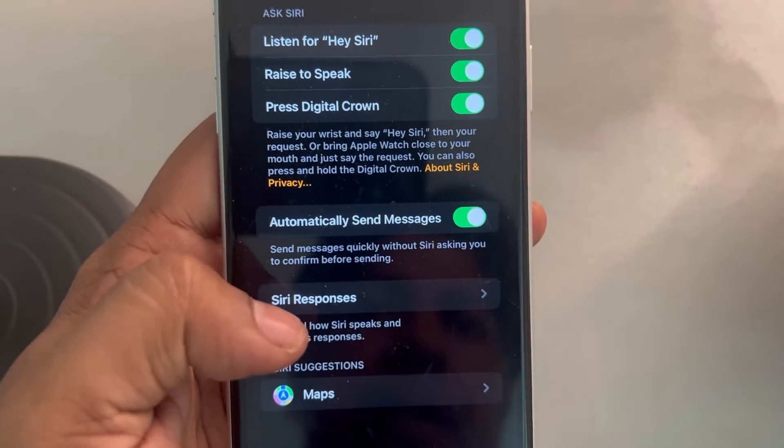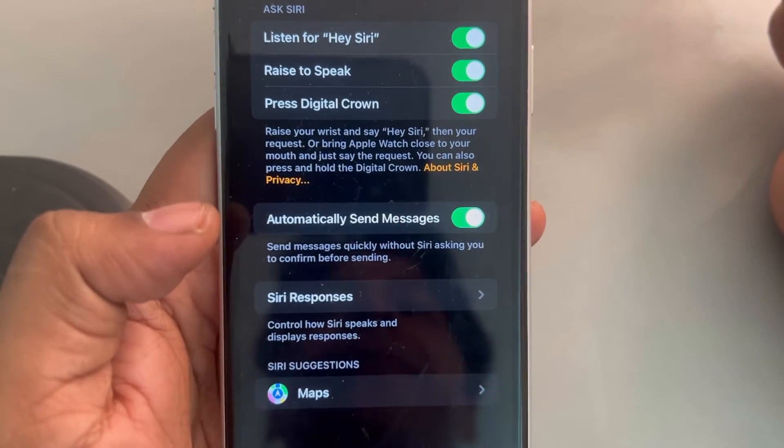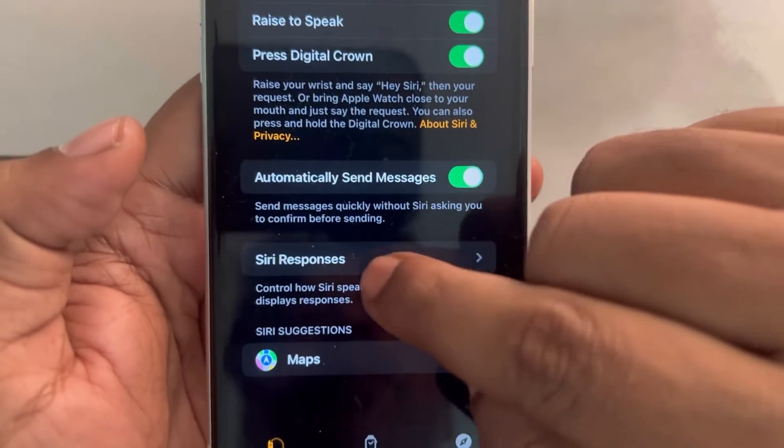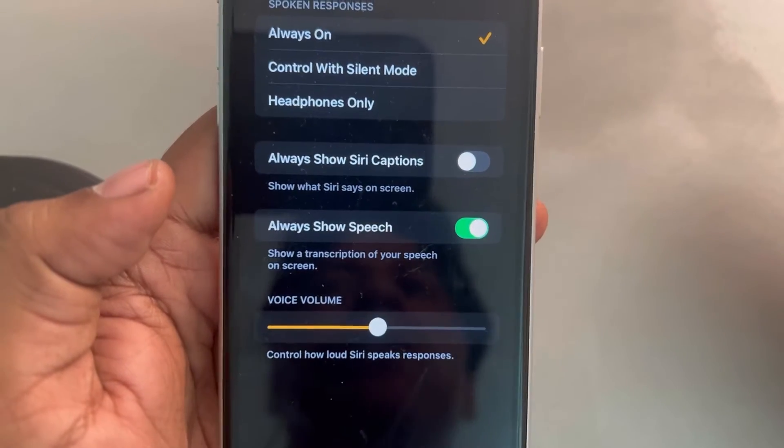See whether your issue gets solved or not. If this does not get solved, tap on Siri Responses and choose Always On.